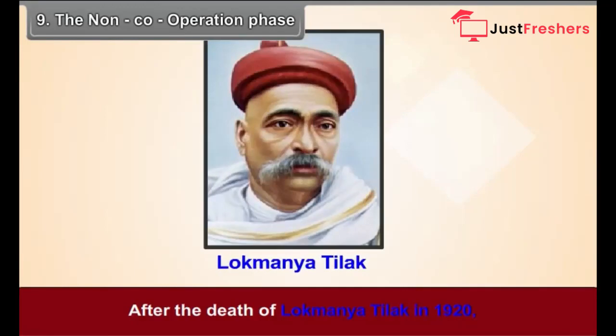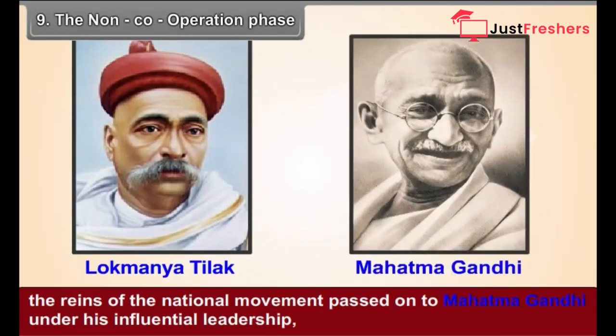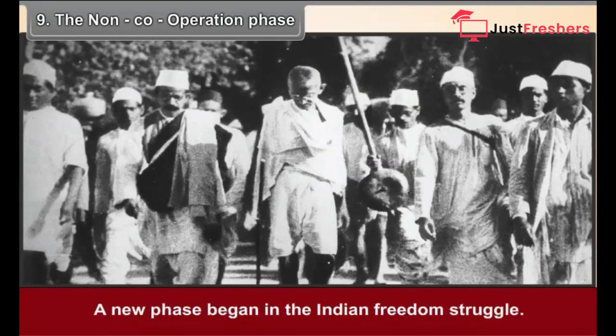Chapter 9: The Non-Cooperation Phase. After the death of Lokmannya Tilak in 1920, the reins of the national movement passed on to Mahatma Gandhi. Under his influential leadership, the base of the national movement widened further. A new phase began in the Indian freedom struggle.